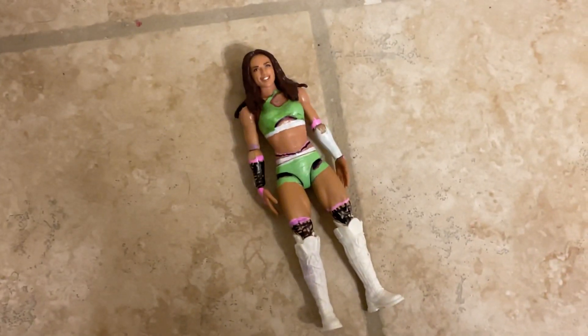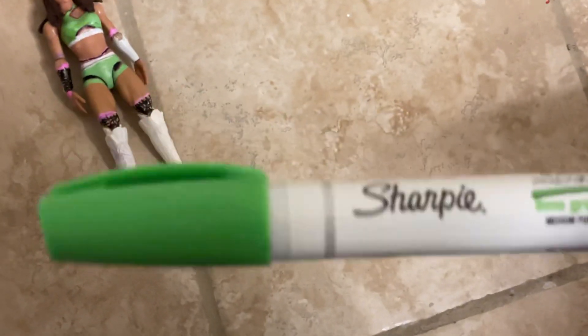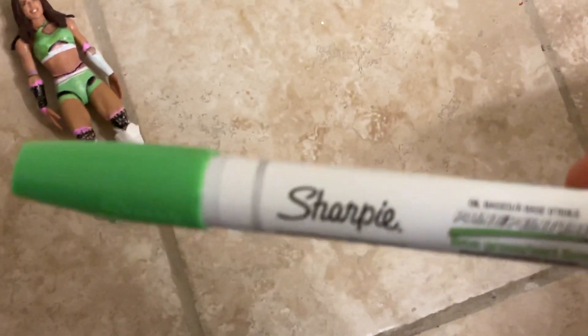Now I'm going to show you what I used to make this figure. Make sure you subscribe, hit the like button, and put notifications on. For the green, I used this marker — I got it from Home Depot. A great marker you can use.